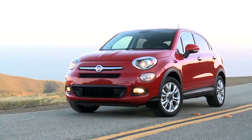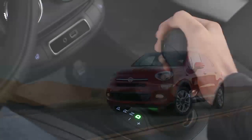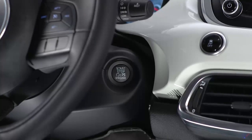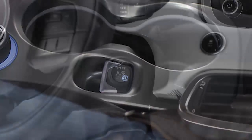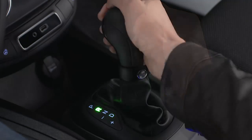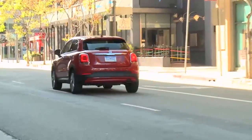If the auto park brake feature has been enabled, the EPB will automatically engage whenever the transmission is placed into park, or with a manual transmission when the ignition is in the stop-off position. The EPB will release automatically when the ignition is in the on-run position, the transmission is placed in drive or reverse, the driver seat belt is buckled, and an attempt is made to drive away.